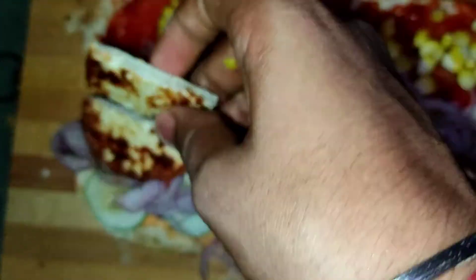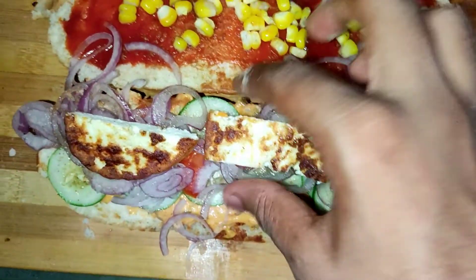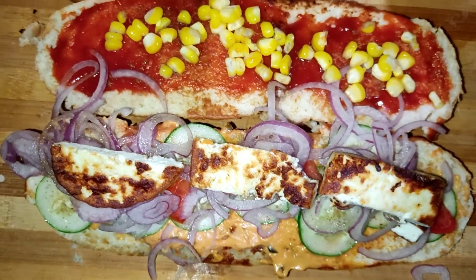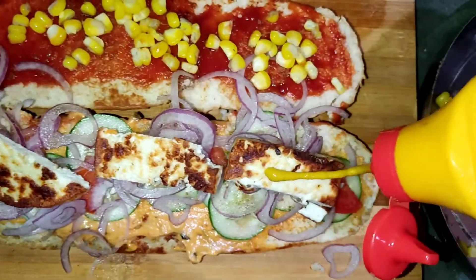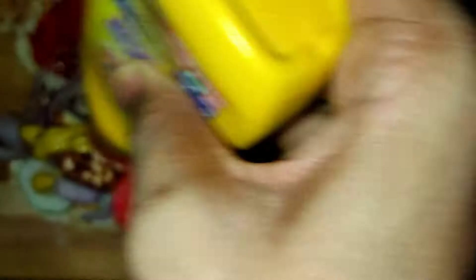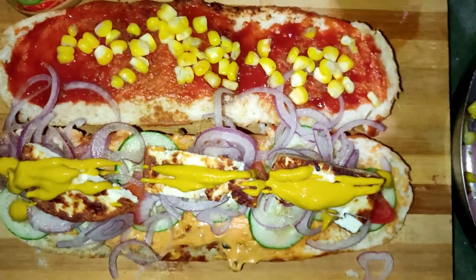We will add four paneer pieces, three pieces, and the sweetness of it will be enough. Now we will make this one. First, one sauce — for some flavor, this is my favorite mustard sauce. You will add a bit of flavor. The taste is very good.